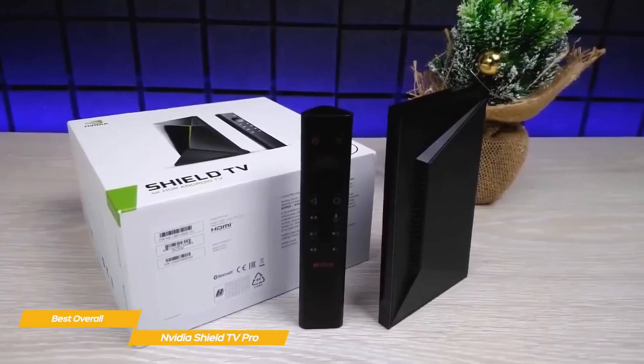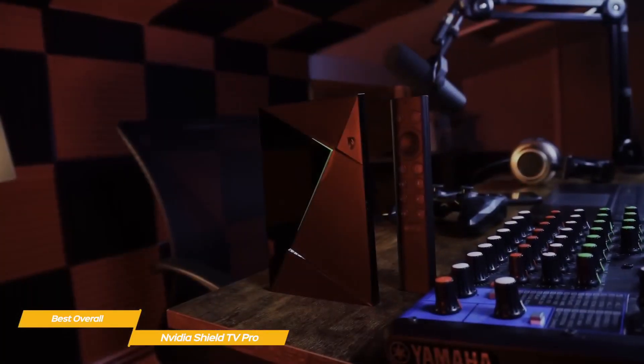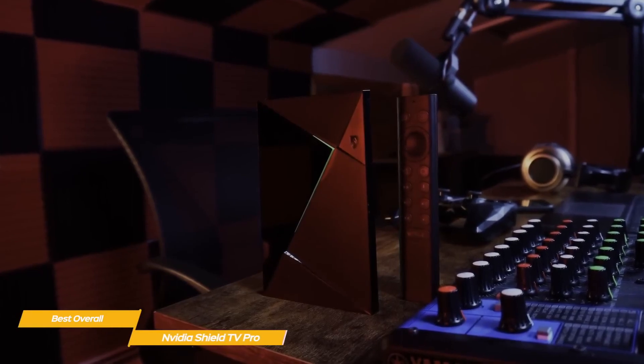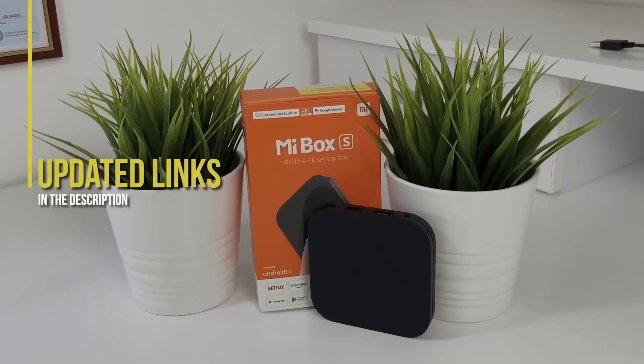If you're looking for the best of the best, the Nvidia Shield TV Pro is pretty much unrivaled when it comes to 4K HDR streaming, and is an excellent choice. It also delivers tons of potential for gamers, whether playing games stored locally on the device or over the net through the GeForce Now service. If you're interested in updated pricing on any of the items mentioned in this video, be sure to check out the links below.